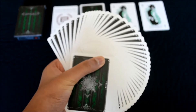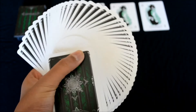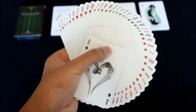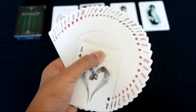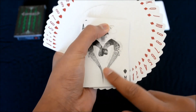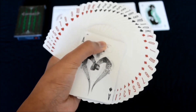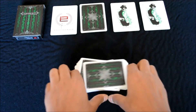Fanning works very well with this deck. You can see all the cards in very nice, even fans. Using the fronts of the cards during a fan, you can see every single one of the cards — almost every single one — during the spread.